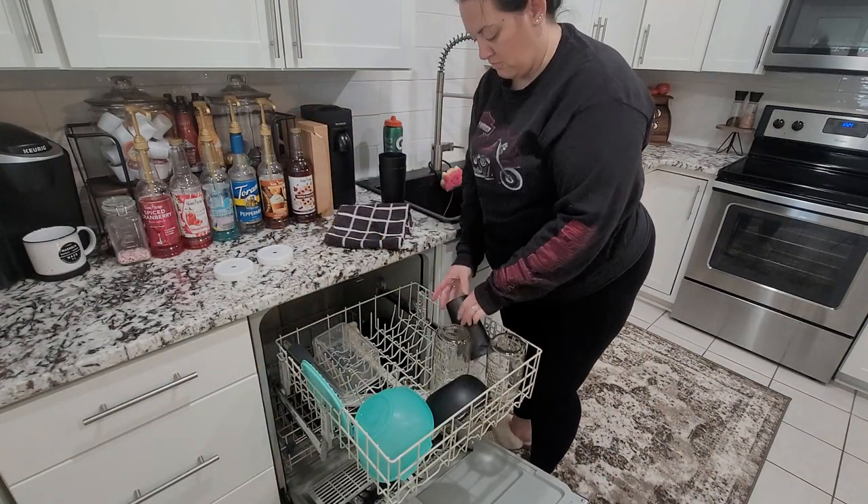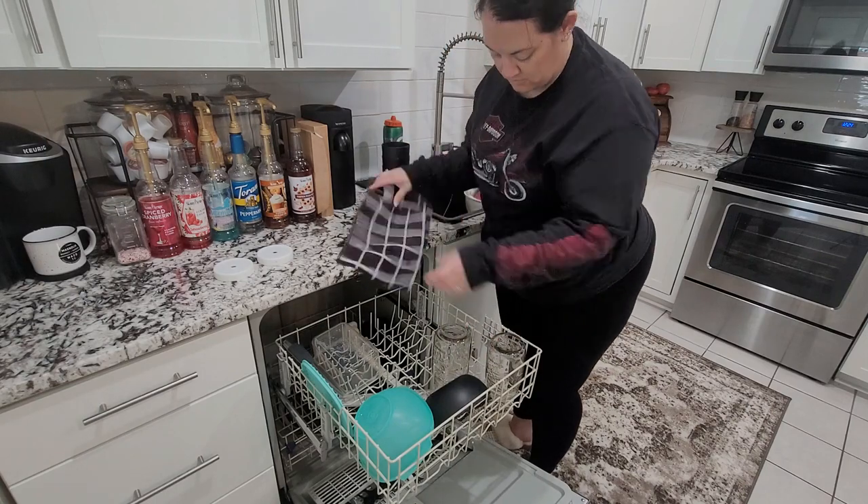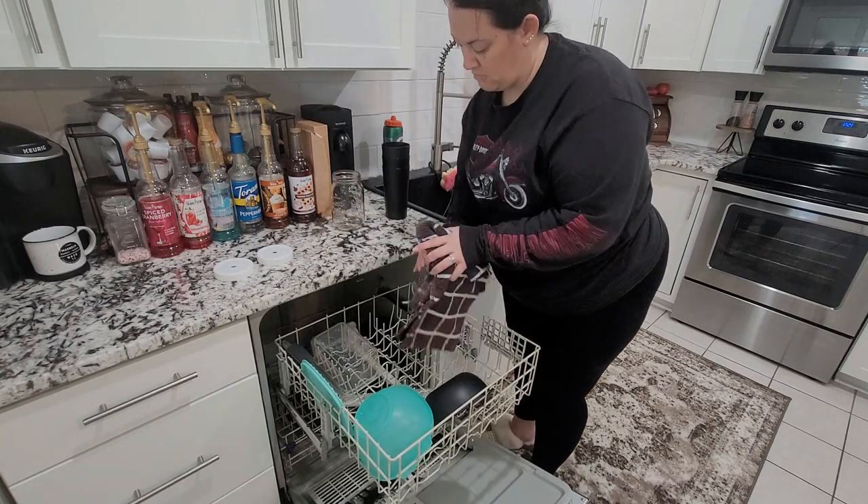Now that dinner is put in the crock pot, we're going to go ahead and get everything else cleaned up and tidied around the house.